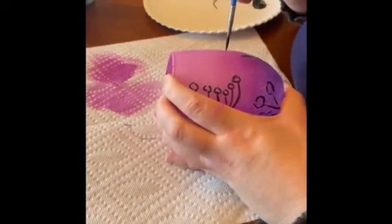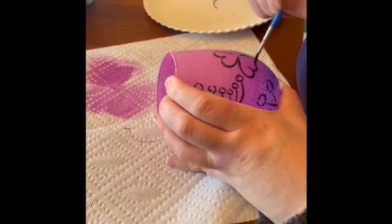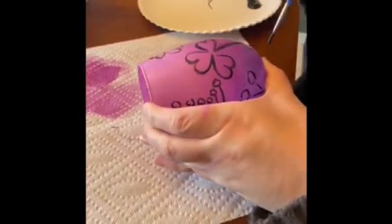One more — just a regular simple shamrock: a heart right here, add another heart, and then one more. And there you go.